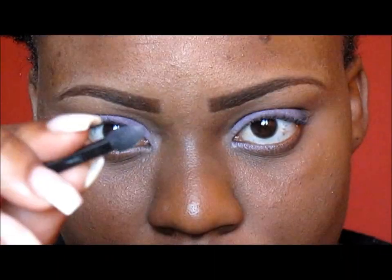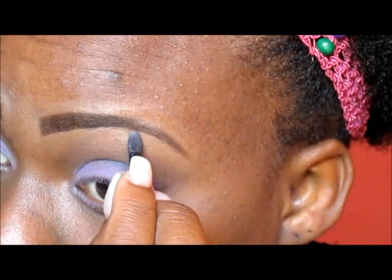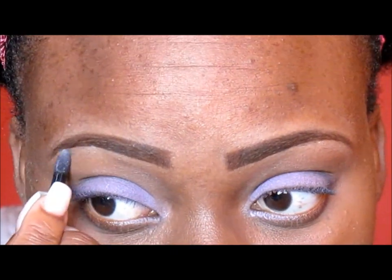For my highlight, I'm using the lightest color from the palette which is a white, and I'm just placing that under my brows.